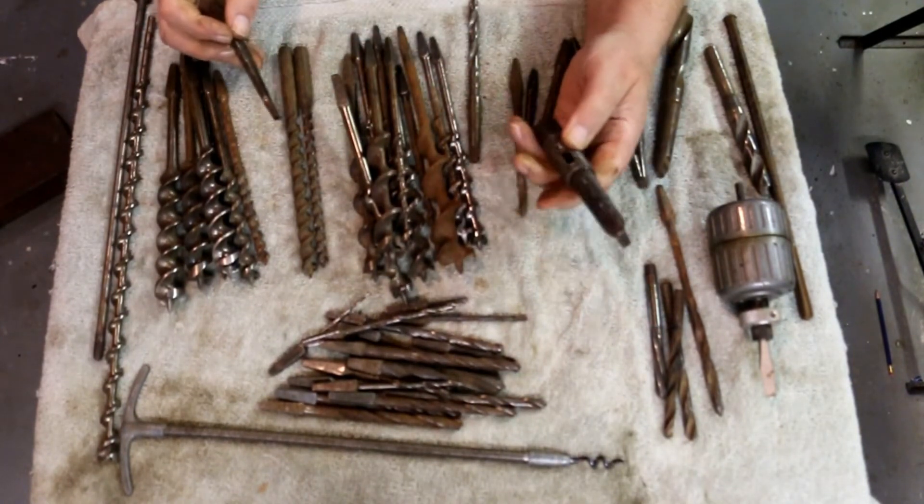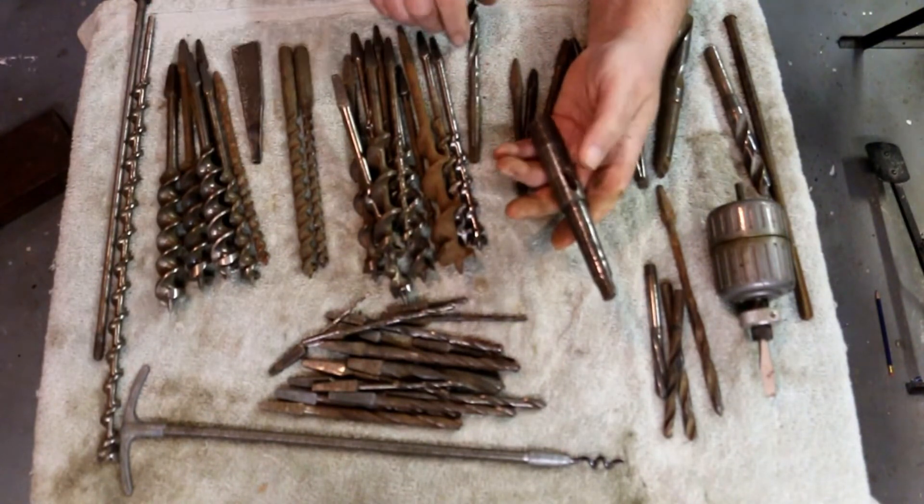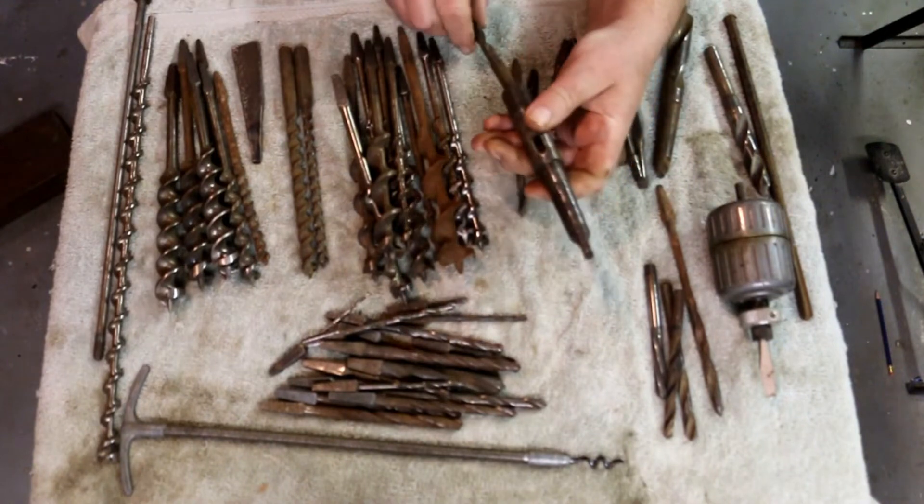These have gone out of style over the years, but us old guys, we still got them. We still use them just because we can.